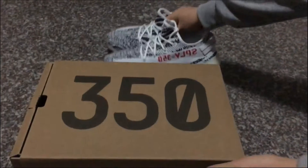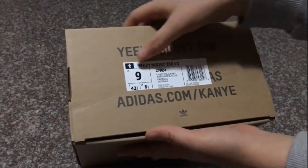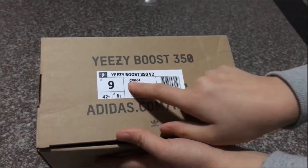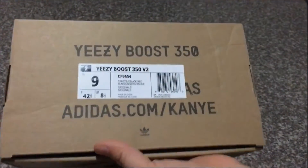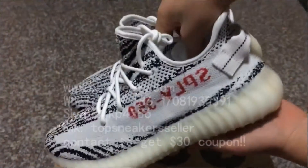We also use the correct shoe box — this is the original box. You can check all the sticker parts: it shows Easy Boots 350 V2, the item number, and the UPC code. This item is size 9. I'll take a whole look at the shoe box and what's inside.